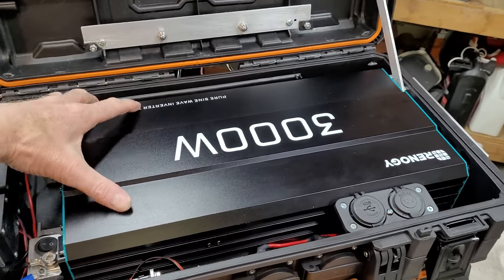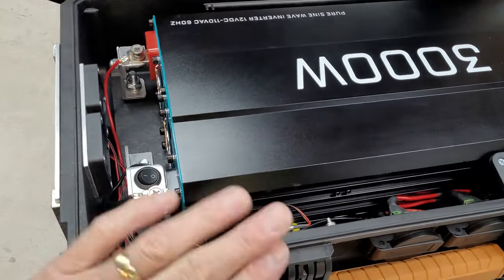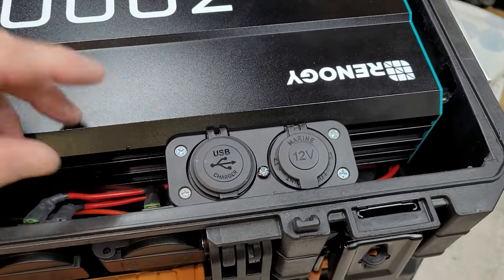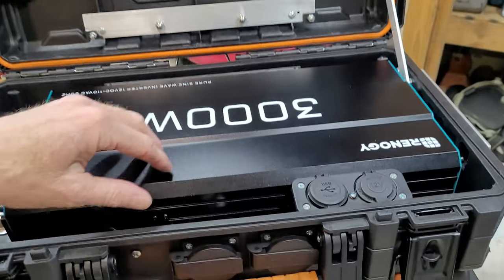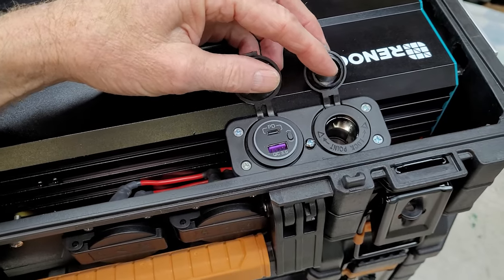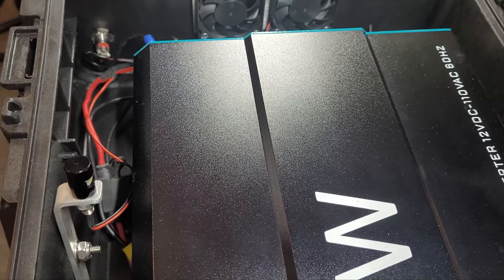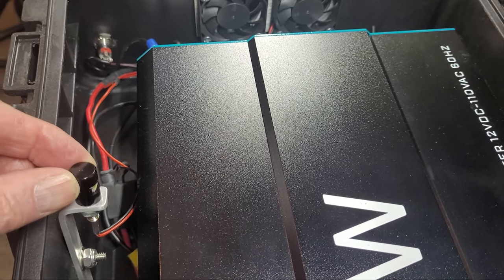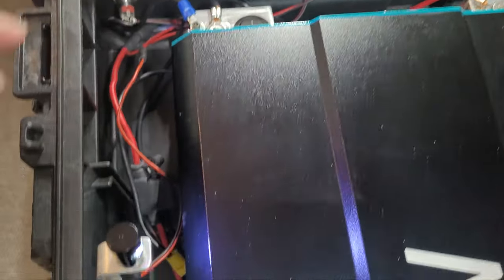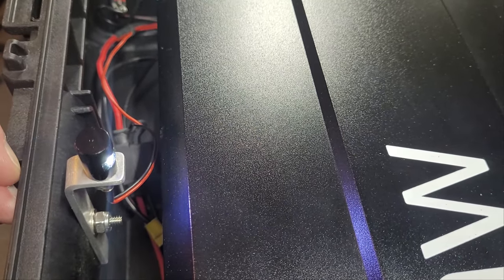This 3000 watt power inverter is bolted into this case. There are also a USB and cigarette lighter style plug up here in case you leave it open at home. This little license plate light is very inexpensive, gets turned on right here, and is able to light things up at night while drawing very little power.